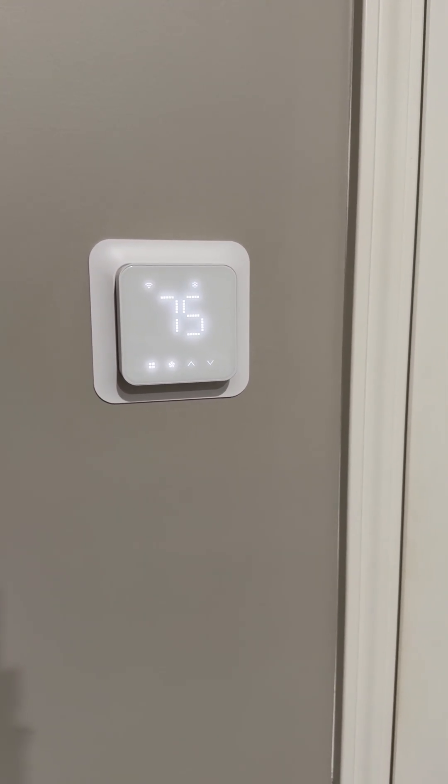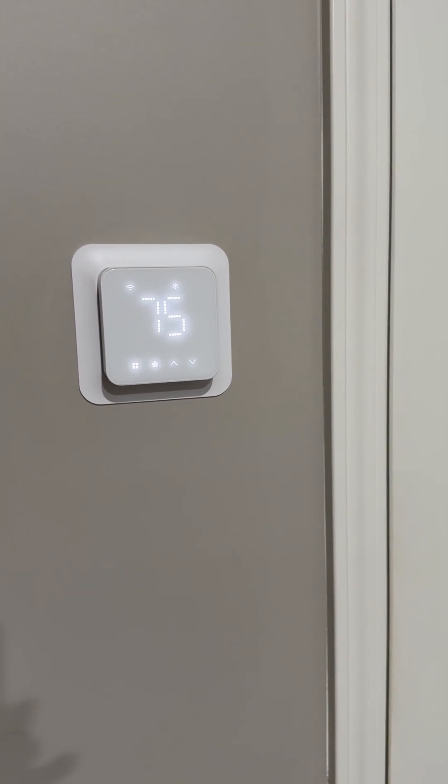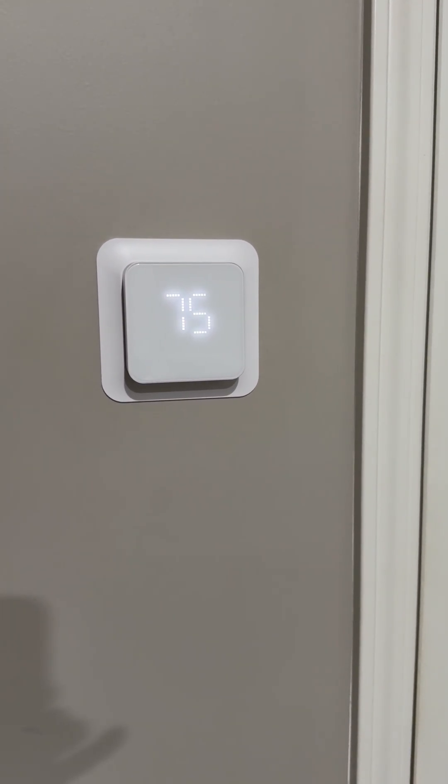Overall, I like it. I like the look, I like the design, and I like the function. Everything seems to be working just great the way I would expect a smart thermostat to work, compared to my old one.